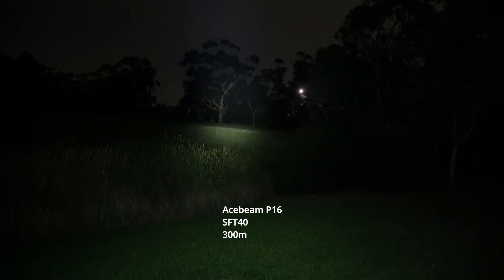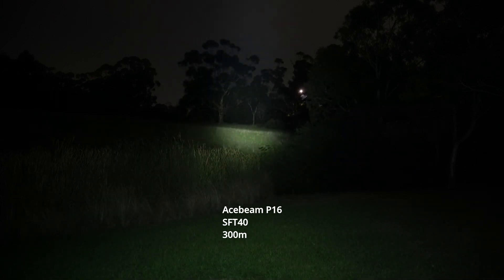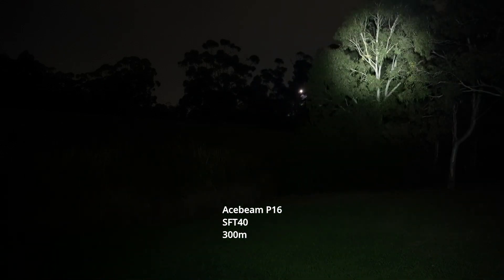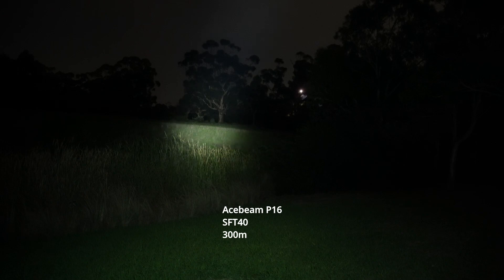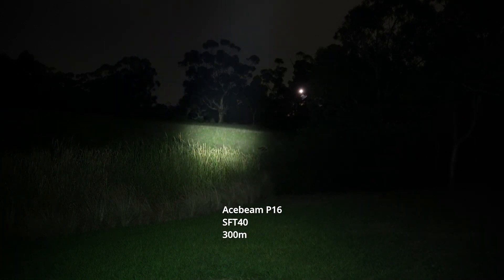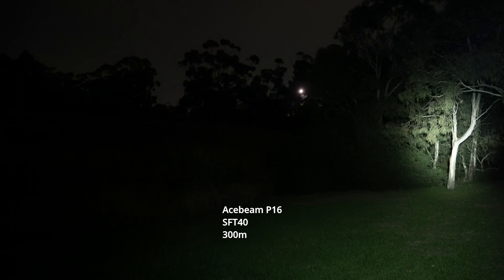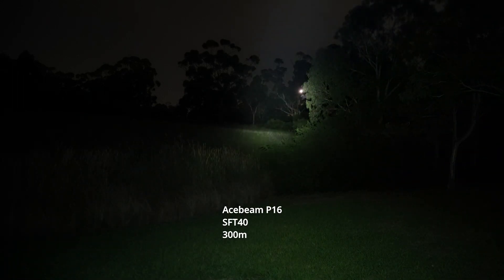This is high — and yeah, pretty impressive. Getting those trees at the back easily. Lots of spill — just feels like a little spotlight.